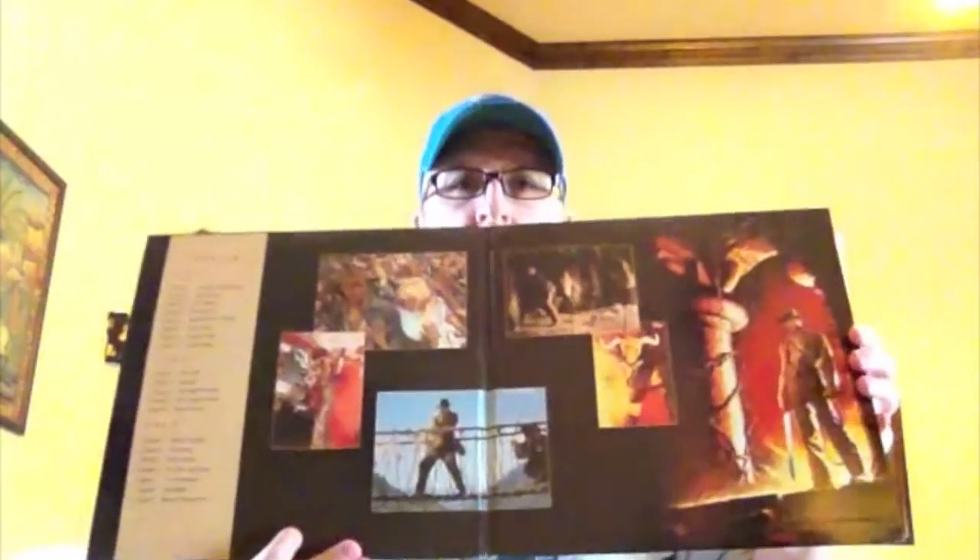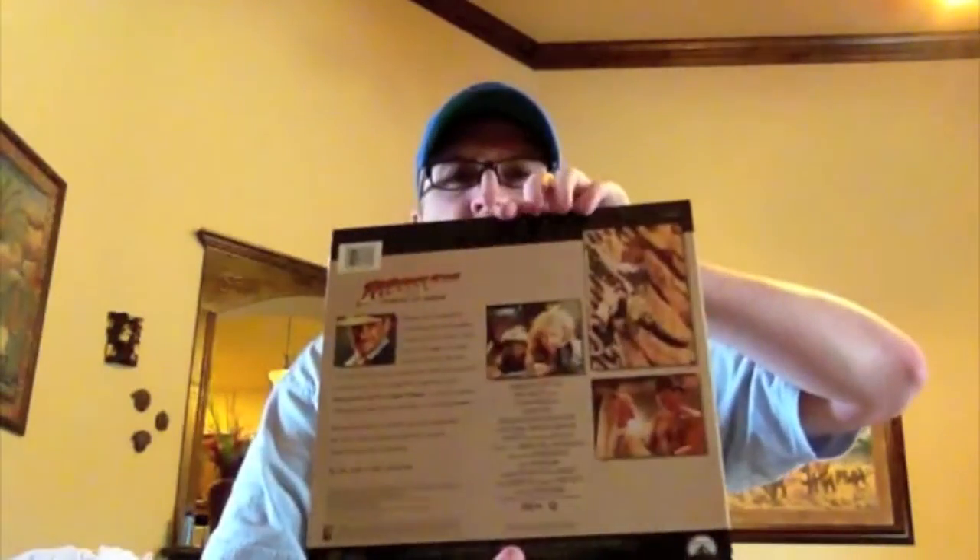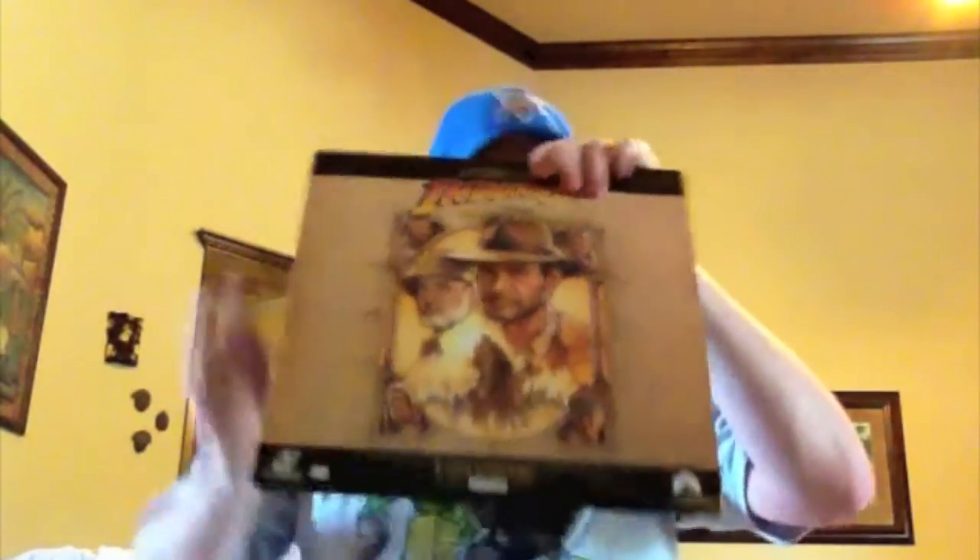Indiana Jones and the Temple of Doom — some great artwork there on the inside. I really like the weirdness of that movie even though I miss not having the Nazis and the bad guys. Last Crusade — great artwork, Harrison Ford with Sean Connery. And of course Raiders of the Lost Ark — one of my oldest LaserDiscs. Probably one of the first five or ten that I bought.